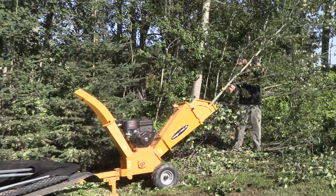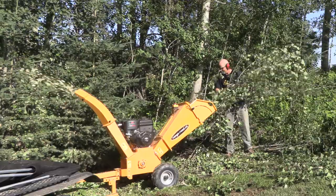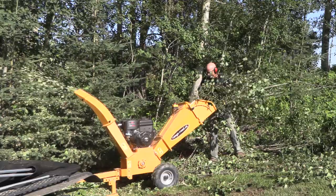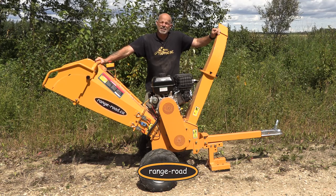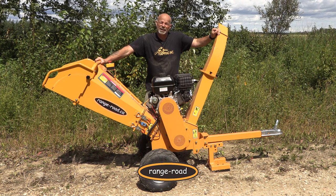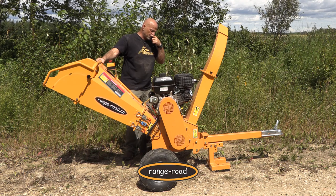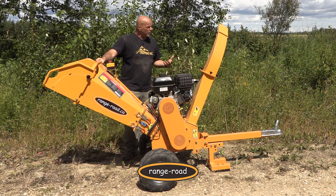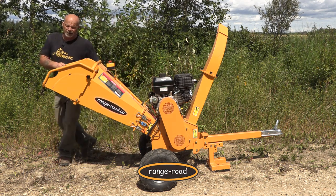A woodchipper is one of those tools that you don't know that you need until you use it. I can't believe the amount of work I've put this through in the few days that I've had it. There's always something that goes through the woodchipper and when you do, it's gone, it's done — nothing more to worry about. It's compost, but it's not taking up all the room it was before. Like everything that Range Road makes, it's great value for the dollar, focused on the one-man operation, so it's easy to move around.